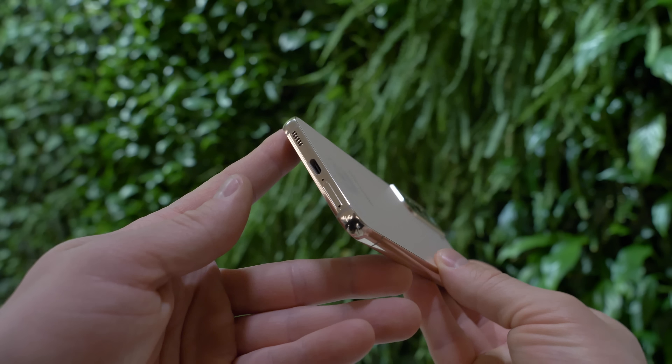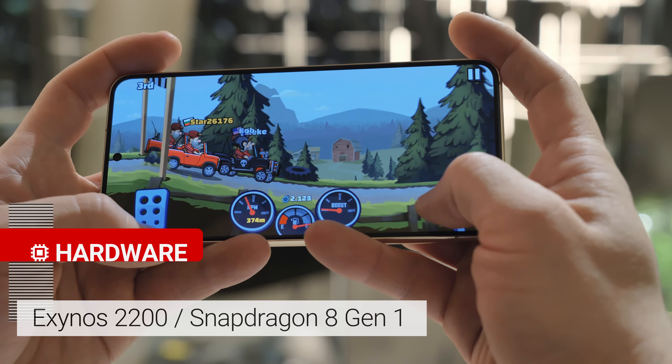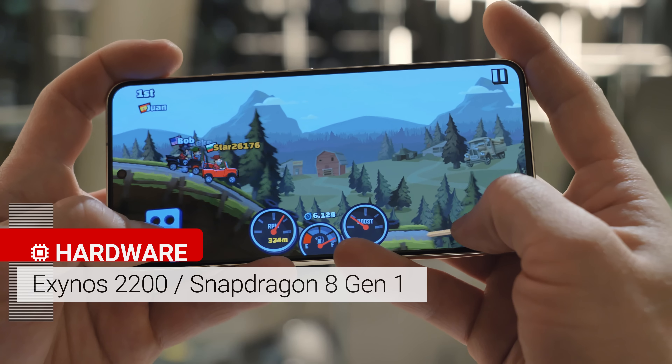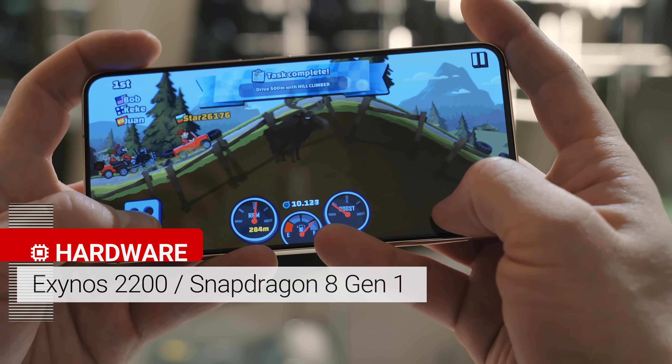Of course you get stereo speakers for your audio too, just like last year. The chipset is an upgrade though. Both phones get the same silicon, but what that is exactly depends on the region. Some markets will get the Snapdragon 8 Gen 1 chipset, and others will get an Exynos 2200, which should provide comparable high-end performance.